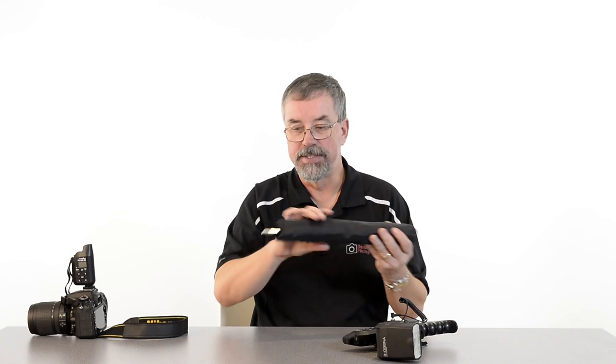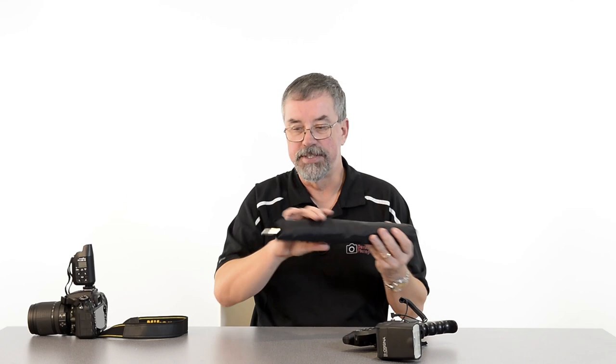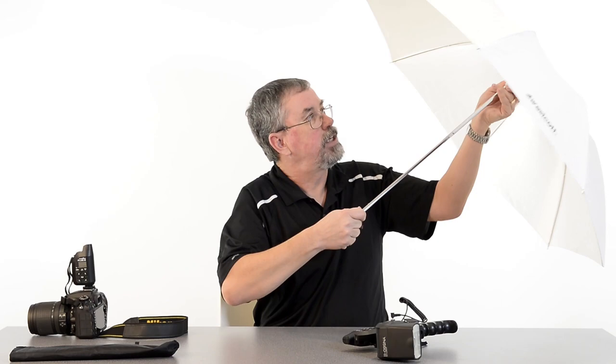It comes in two kits. The first kit has a soft box that mounts on top of the speed light. The kit I want to talk about today comes with this really cool double-fold umbrella. I love it because it's so small it fits right into my camera bag, eliminating another piece of gear to carry separately. Open it up and the double-fold design gives a full 42-inch umbrella.